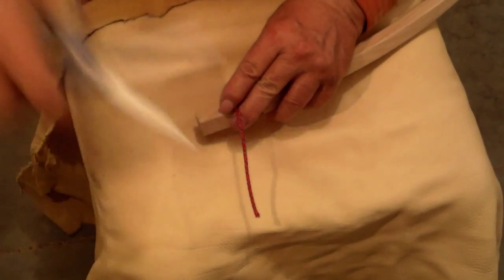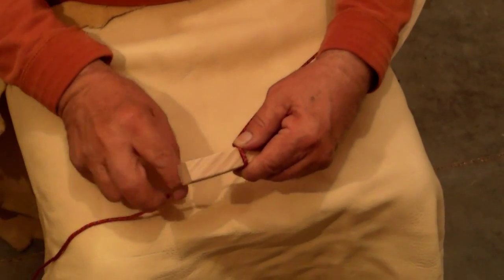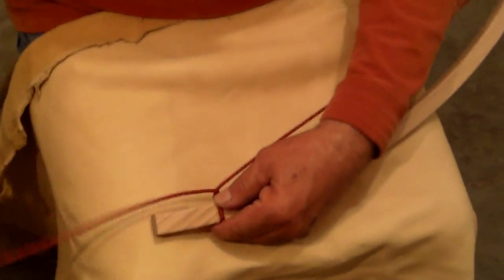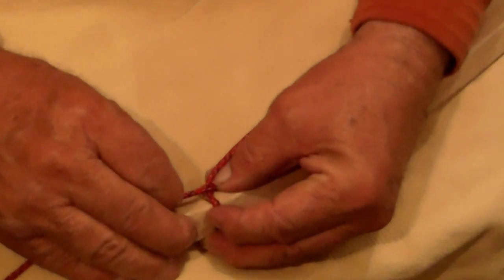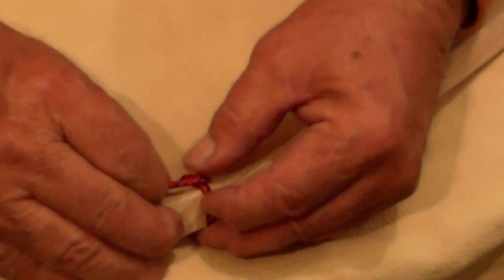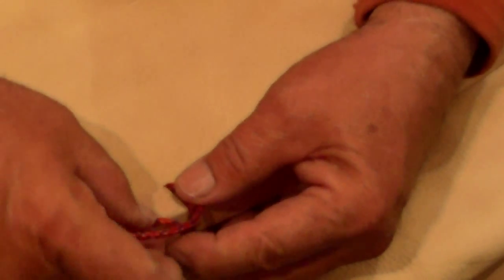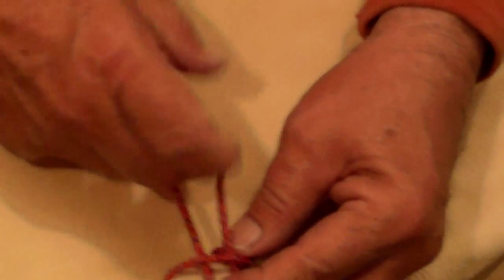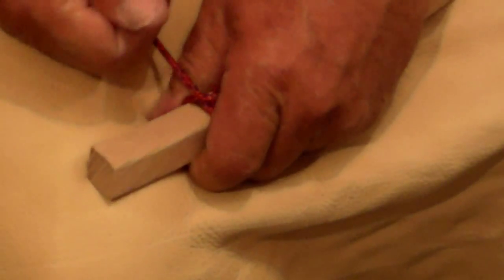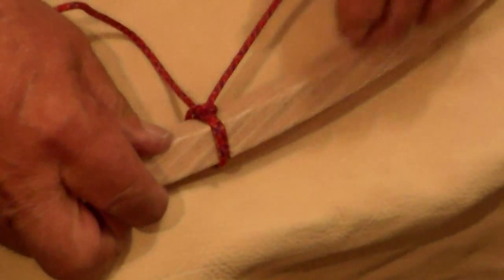I'm going to cut my cordage and bring it out, still holding it tight here. I will bring it underneath and up, push the cordage into the groove — still holding it tight — make a loop in front, bring it from the back through it, and pull it tight. It's basically just a half hitch, and that already has it tight.